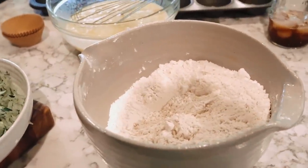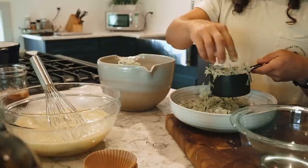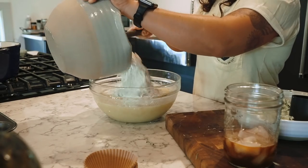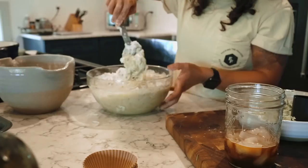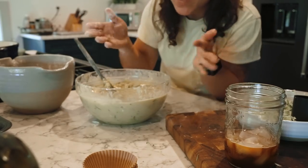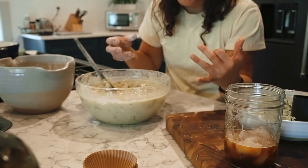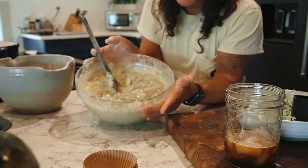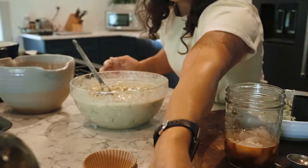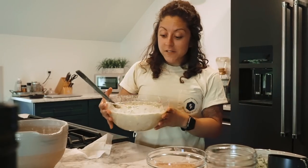She's doing a double batch to make some for the neighbors, and notes she doesn't have very large bowls in the house. She mixed the batter a little more than she normally would just to make sure there weren't any huge dry clumps — but she's careful not to over-mix it.